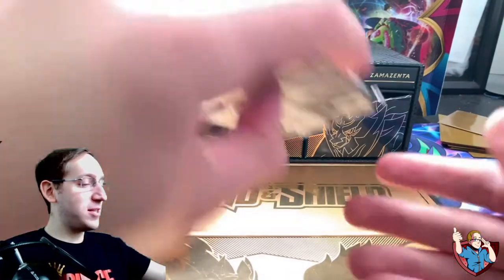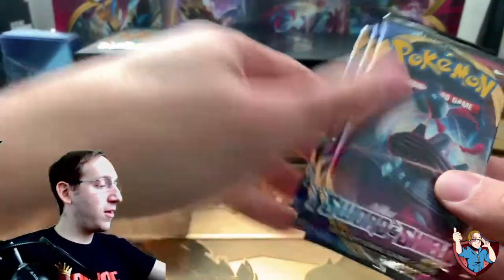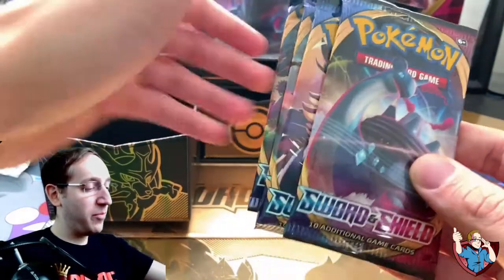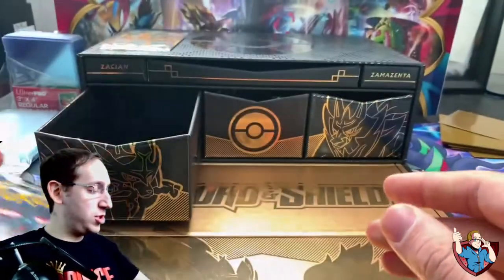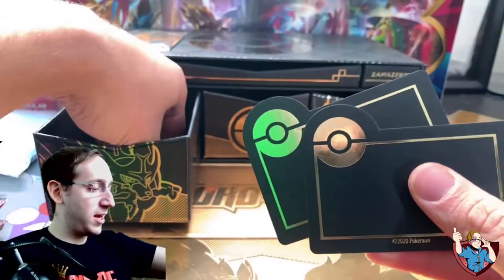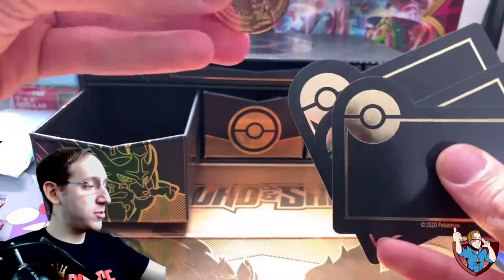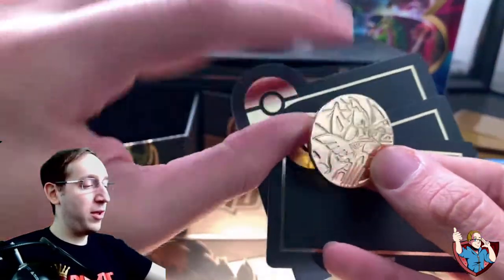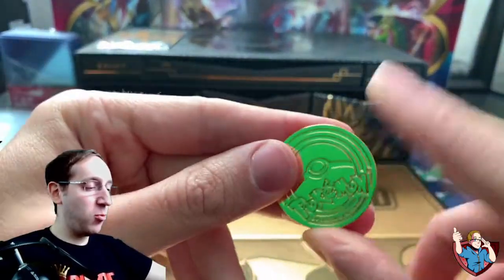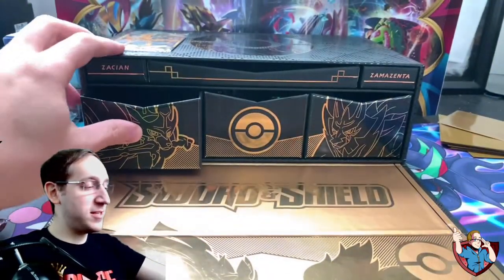It seems like we have some packs in here as well. Looks like the coin might have fallen out — I did hear complaints about that happening. But these are our Sword and Shield base set packs. Here are the dividers, and yep, here's our first coin — a Golden Zacian coin. This thing actually has some real weight to it. This is a really quality piece. They really did a great job with this.